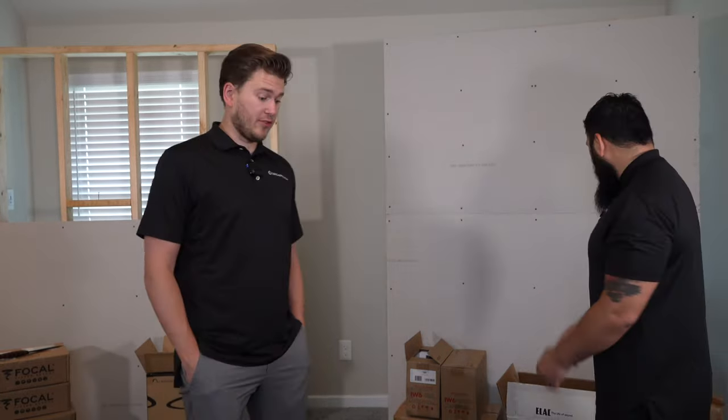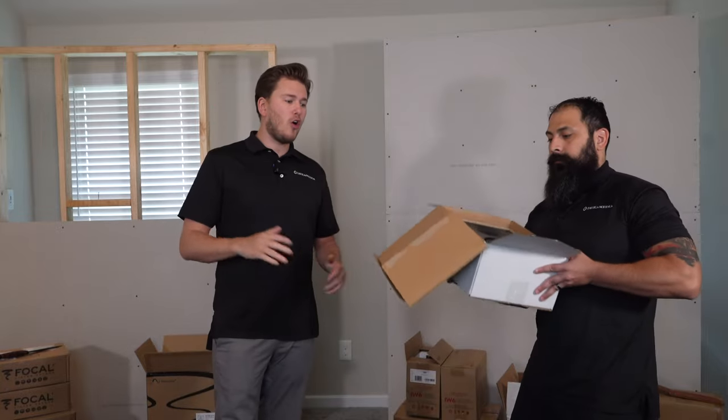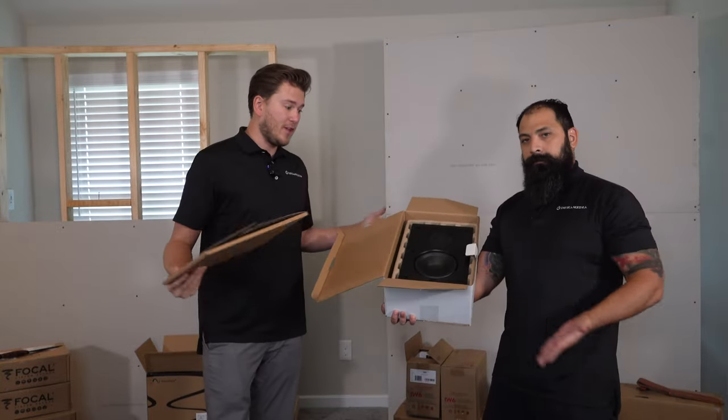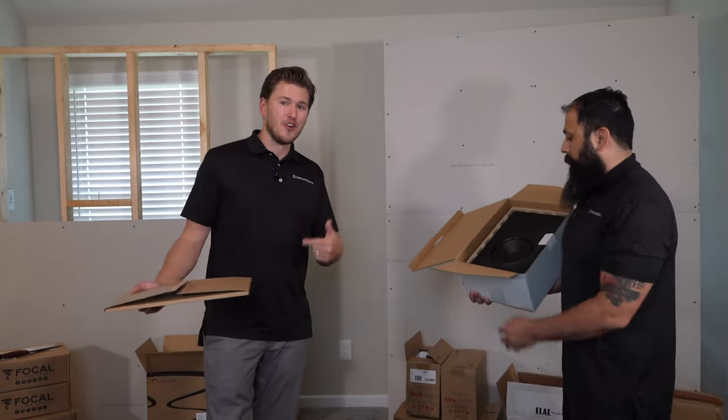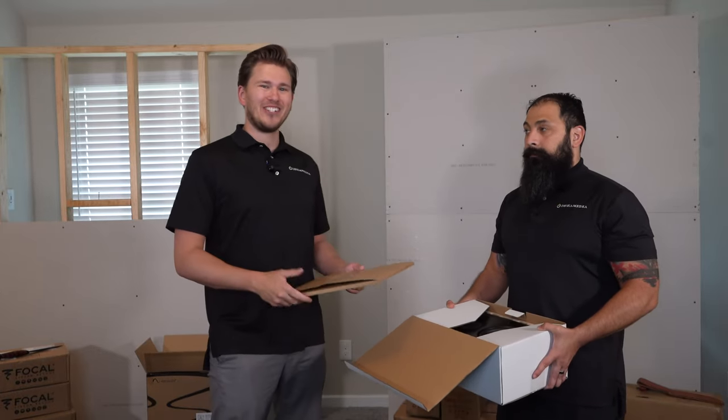I'm really excited to hear them. I haven't heard a ton of ELAC speakers — it's a newer brand within the last year for us — but Chris has reviewed several and had really good things to say, so I'm excited. Make sure you guys smash that subscribe button and give us a big thumbs up if you like it. If you want to purchase, give us a shot — we ship throughout the entire nation and are building up our preferred installer network in all the major cities, so if you don't want to DIY it, we have you covered. All right guys, that's a wrap. Until next time, this is Zach and Chris with Dream Media Home Theater. Thank you for watching.